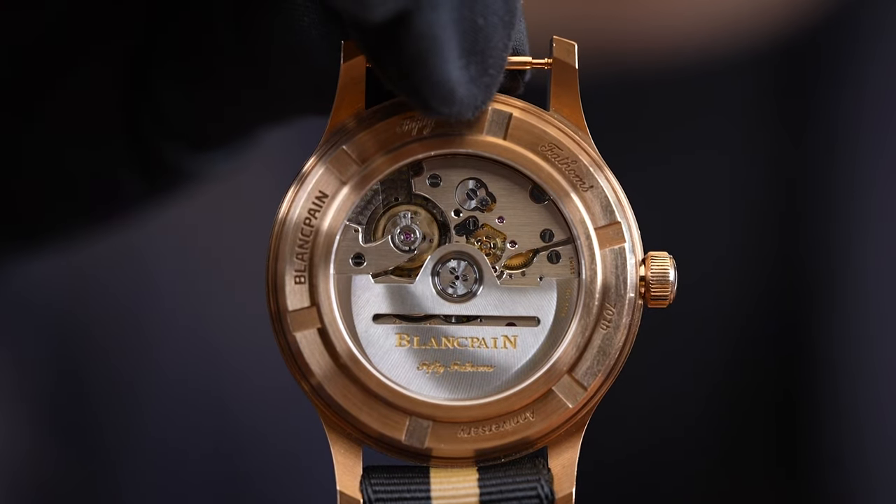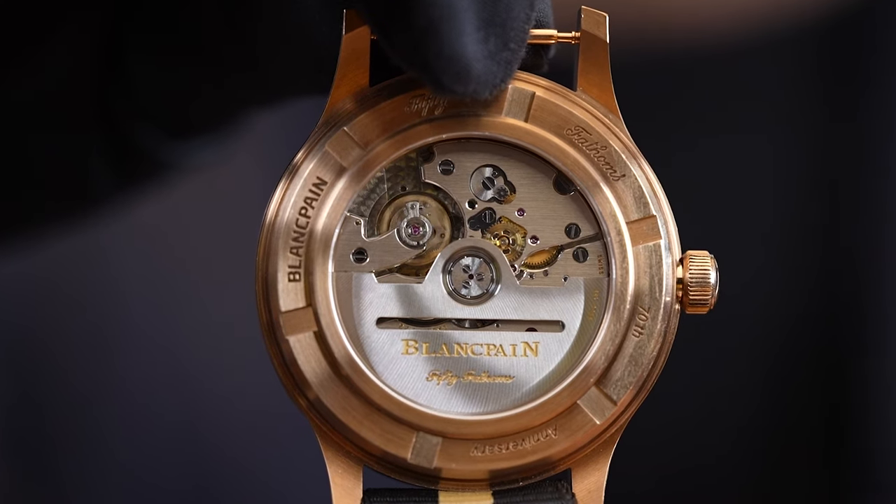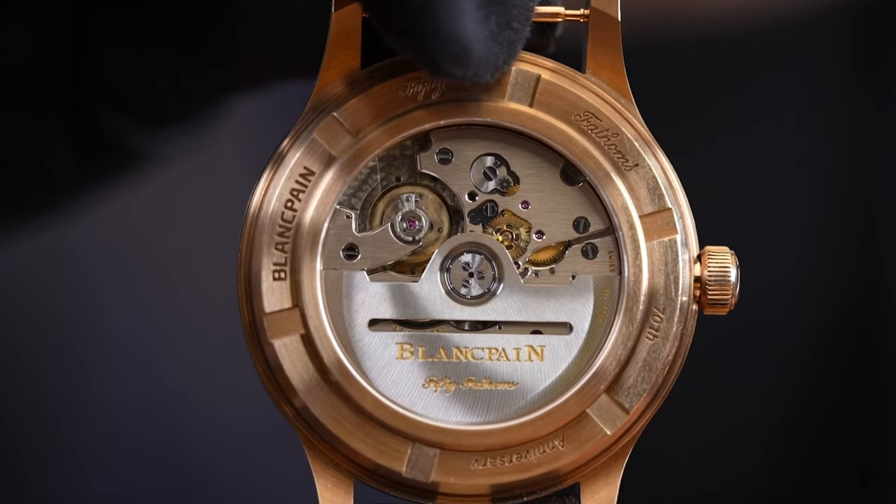The movement inside is the caliber 1150, offering 100 hours of power reserve with a silicon balance spring, so of course it cannot be magnetized — it is magnetic resistant to 1000 gauss, which is basically more than you will ever need in any moment in your life.